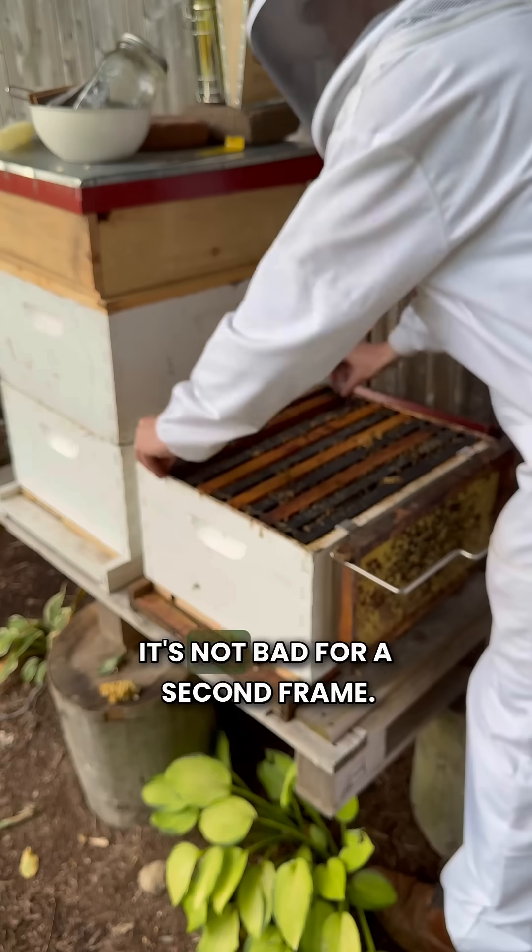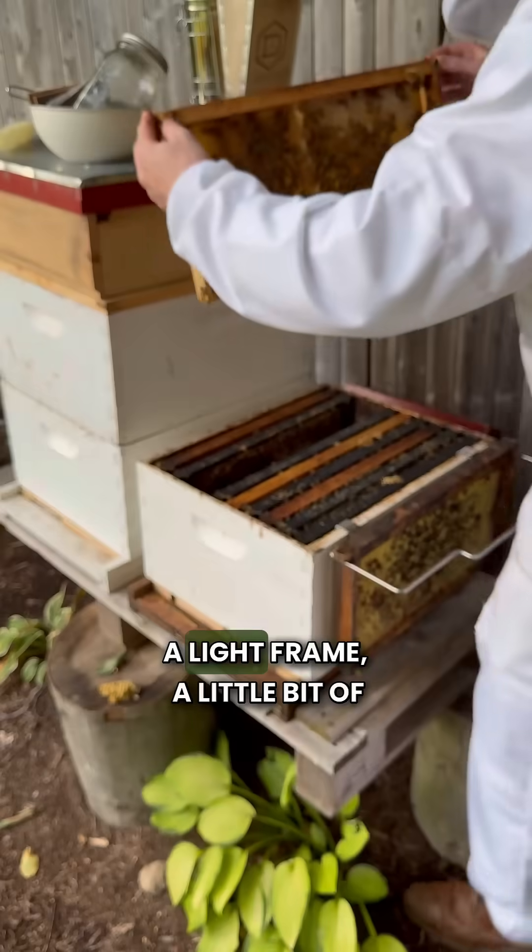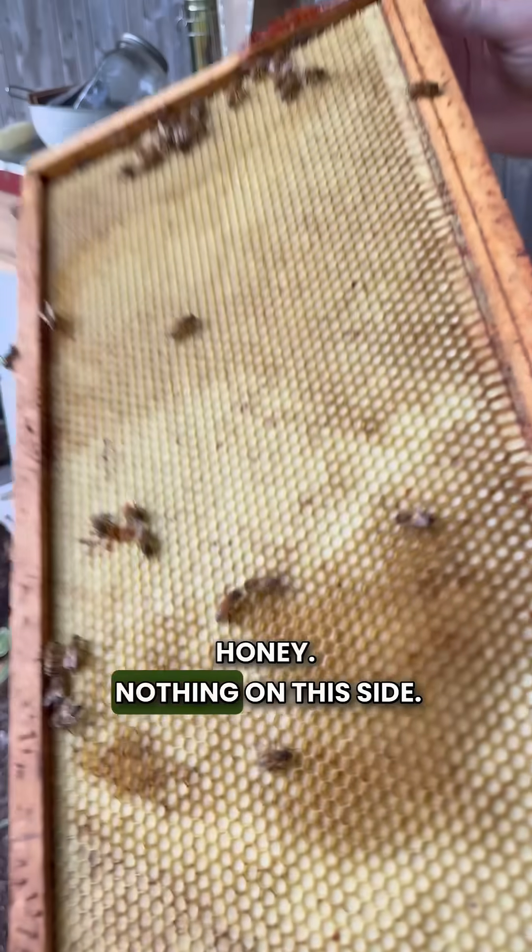It's all honey on one side — not bad for a second frame. It's all honey, no brood, same on the other side. A light frame, a little bit of honey, nothing on this side.